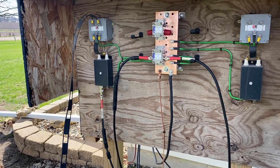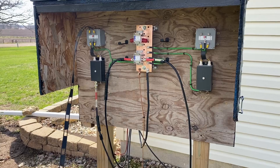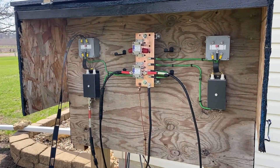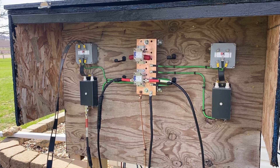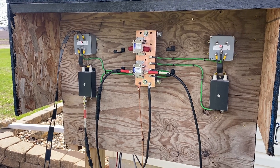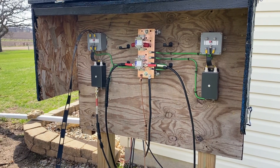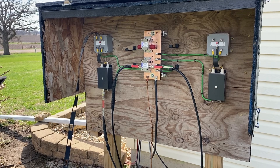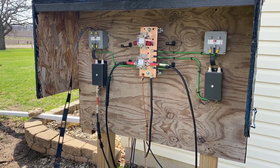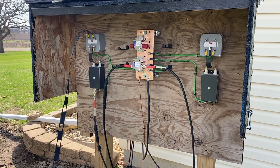That's how I upgraded the grounding. I'm sure there are a lot of opinions and I'm sure I did something wrong, but this is what I did and hopefully it'll keep things grounded and working properly. Thanks for watching and hope to hear you on the air sometime. 73 and we'll see you next time.